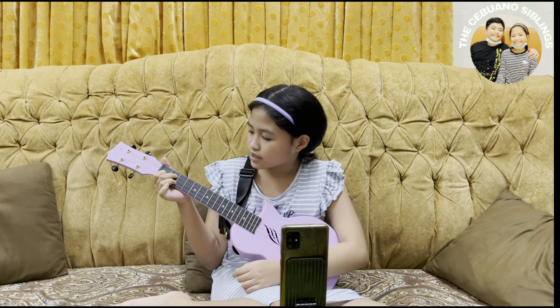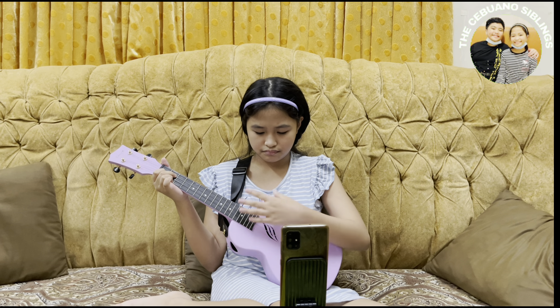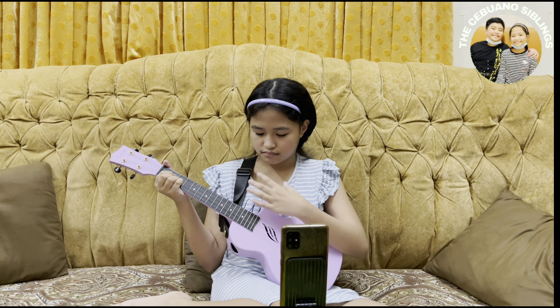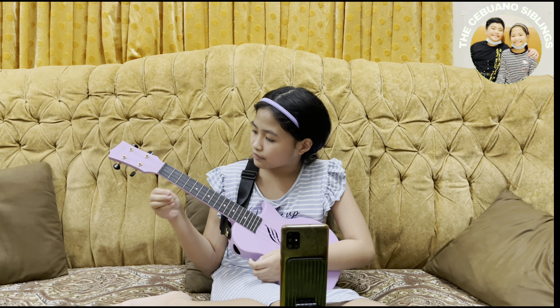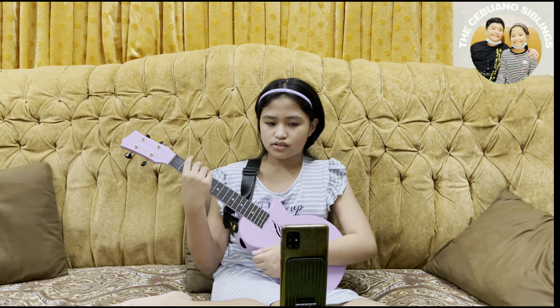These chords are used in 'You Are My Sunshine' but there are also extra chords called the seven chords. I'll be teaching you C7 and G7. C7 is easier, so I'll teach that first. C7 is basically just C except it's on the first fret. It should sound like this — it adds more flavor to the C chord.